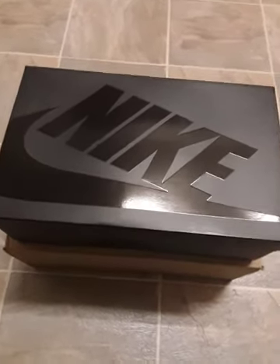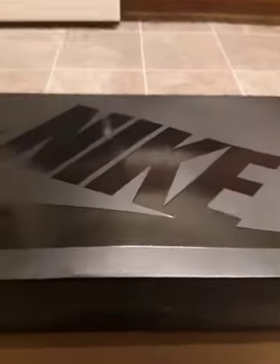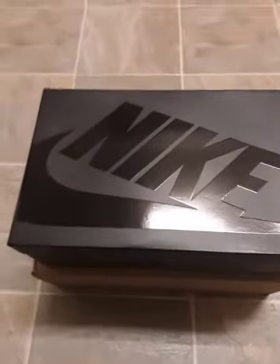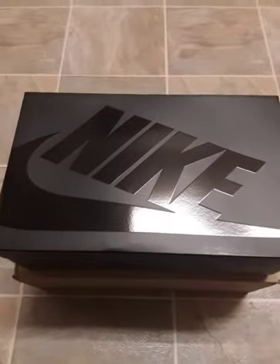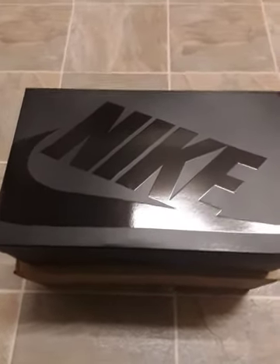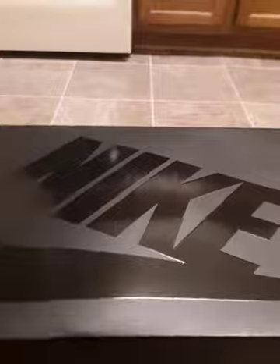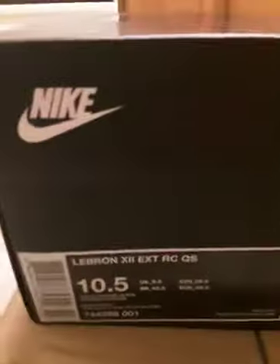What's up everybody, Brandon Lee here coming back with another unboxing video — my new LeBron 12 EXT Rubber Cities, purchased from StockX. We'll get down to business with the size, which is ten and a half.